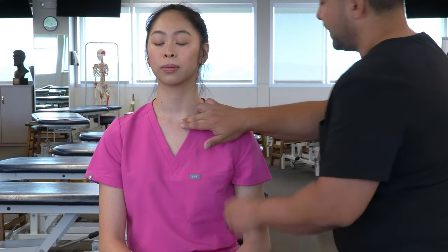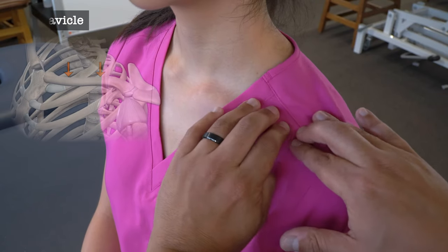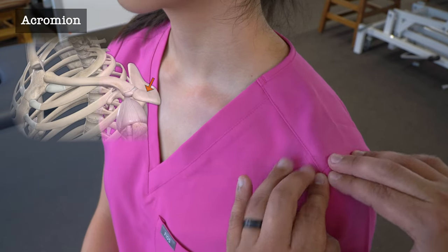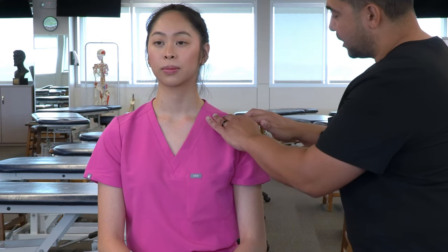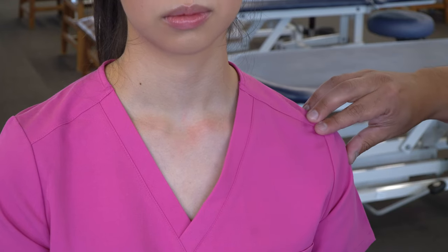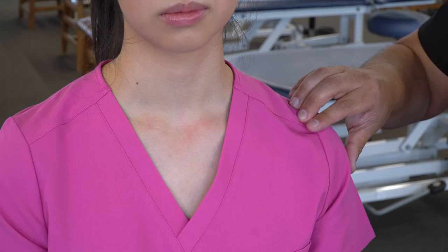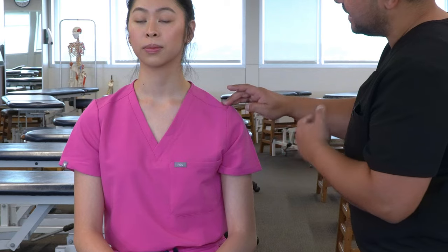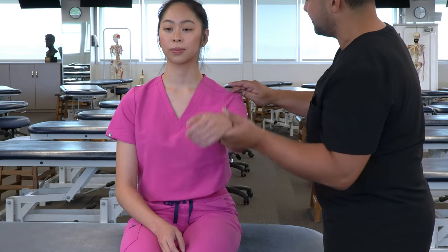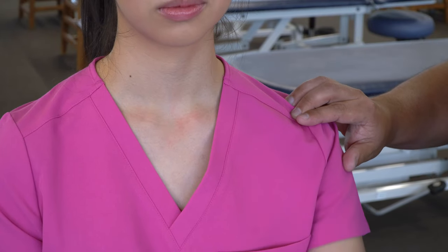Now we can move along the clavicle, feeling its rounded and flattened parts, until we drop off the clavicle and reach the flattened bony landmark that is the acromion — the end of the scapula. We can then find the junction between the clavicle and the acromion, which is the acromioclavicular joint. We can flex and extend the arm to feel slight motion at that AC joint.